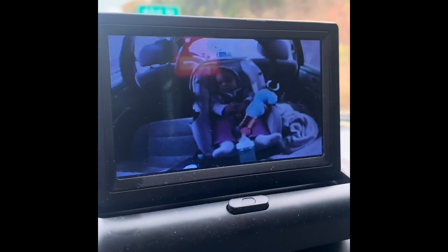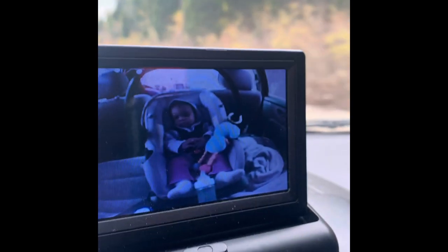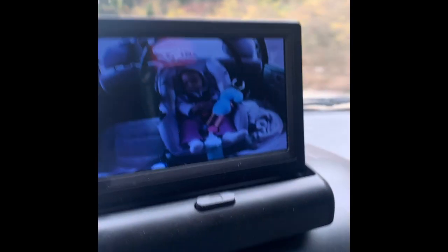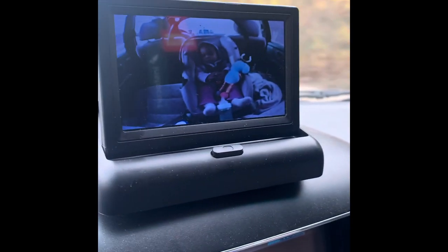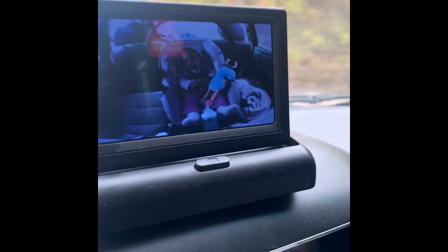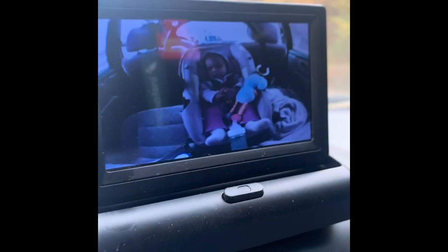With this, I really like that I can see my baby nice and clear in the camera view. The monitor sits on my dash and I'm still able to drive — I don't have to worry about turning my neck or anything. The vision is really clear, as you can see my son is sleeping peacefully in his car seat while I drive.